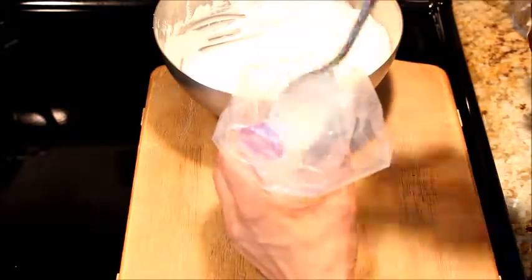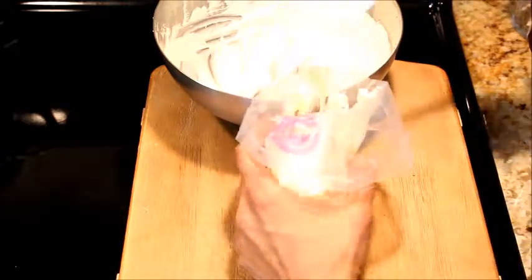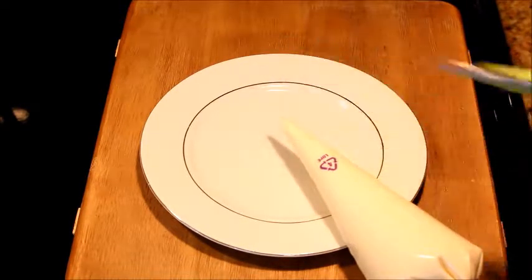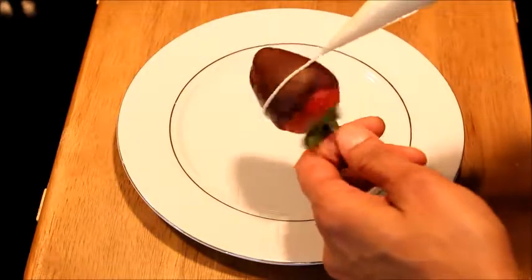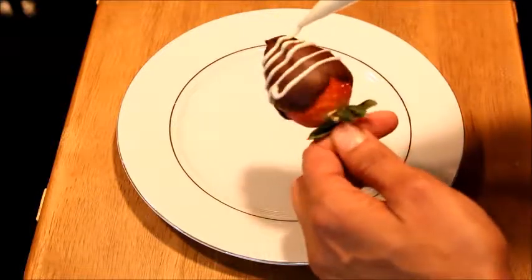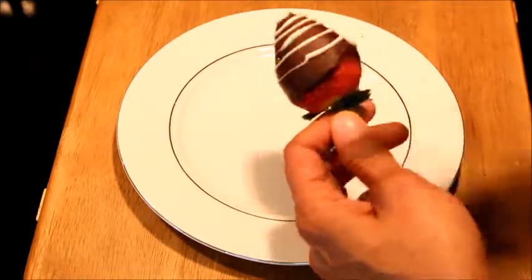Spoon the white chocolate into the piping bag or a ziplock bag. Twist the ends of the bag tight and cut a tiny hole at the bottom of the bag. Put slight pressure on the piping bag and drizzle the white chocolate on the strawberries. You can make any pattern you prefer.